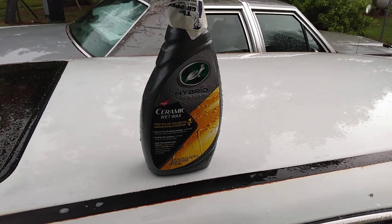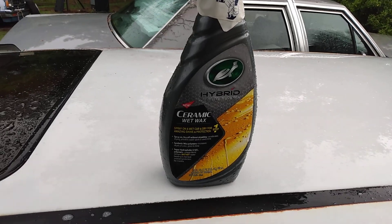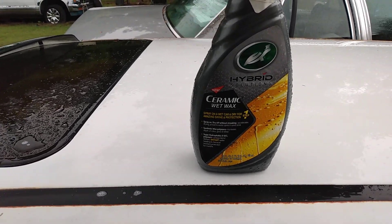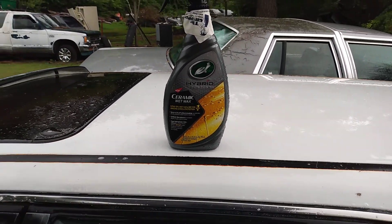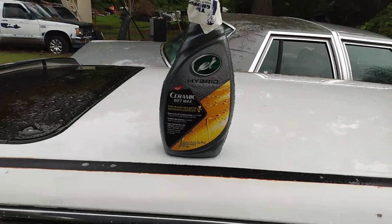We're going to be trying this. We're going to spray this on the car and pressure it off. This is the Turtle Wax Hybrid Solutions Ceramic Wet Wax. I just want to spray it on and pressure it off, guys. Let's see what it'll do.